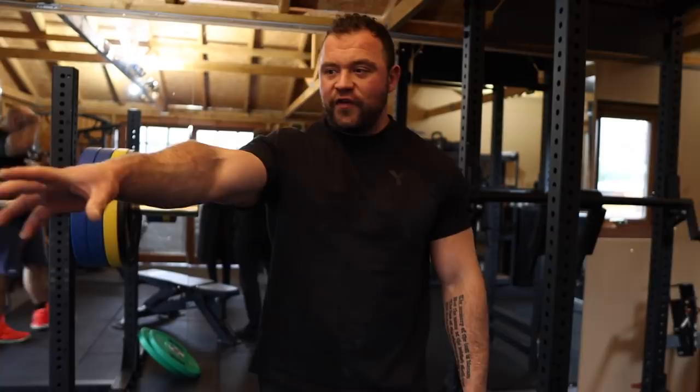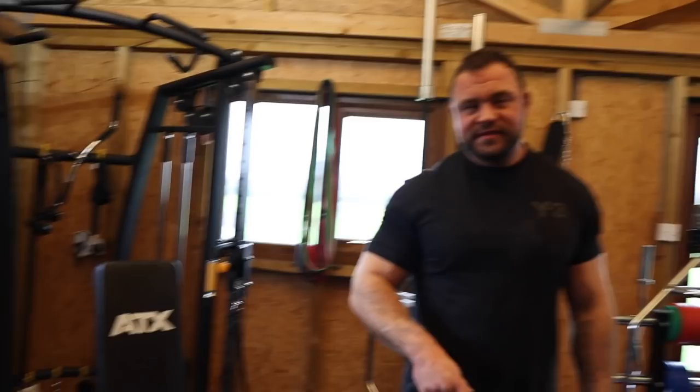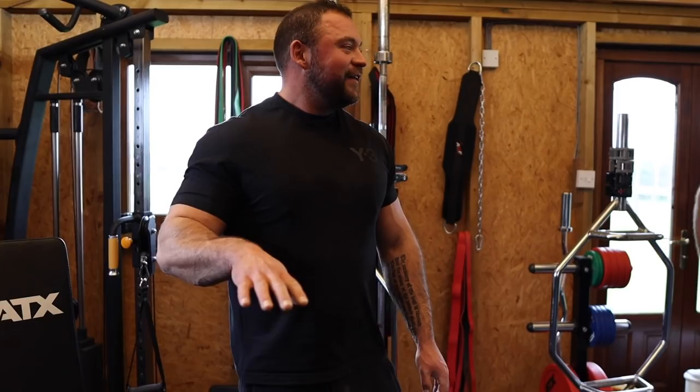So we're coming to our chest circuit now, which is pretty nasty. Four exercises — we're going to go for ten reps on each. We start off with a cable fly into bodyweight press-ups into dumbbell flies into flat bench press. We're probably going to fail a very light flat bench press — it'll look super weak.